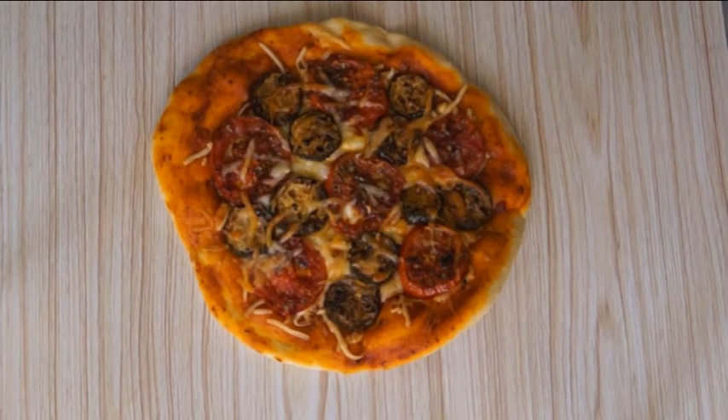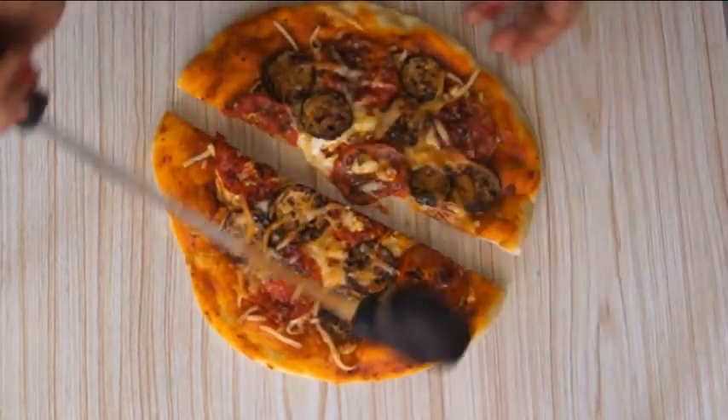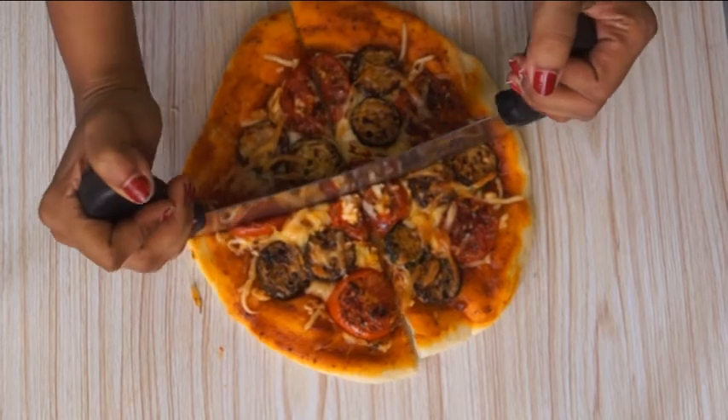Bake it at 200 degrees centigrade for 20 minutes. My pizza is baked and ready — you can see how lovely it is looking. Try this pizza and give me your feedback in the comment box down below.